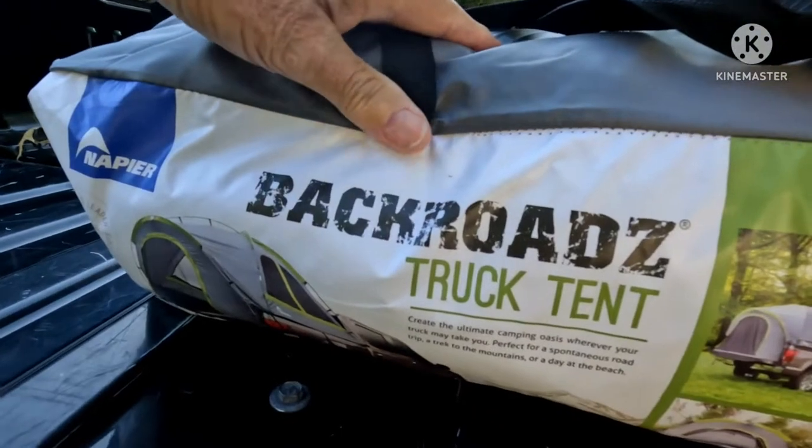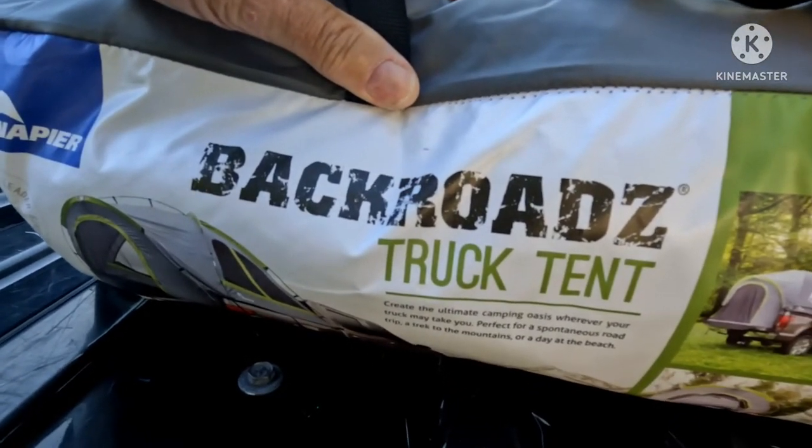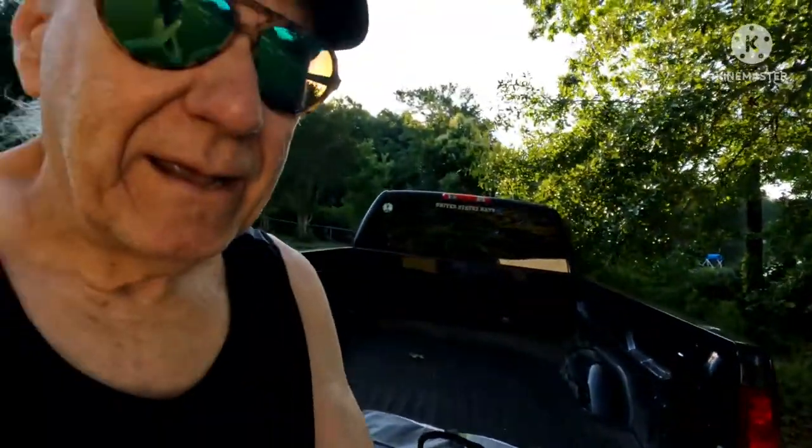All right, I've got a new piece of gear with a lot of information to unpack, so let me introduce you to it. It's a Back Roads truck tent, and that's going to turn into this.